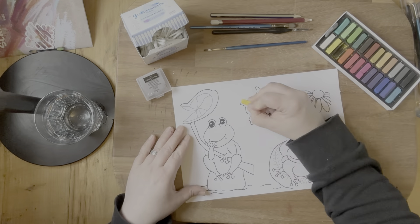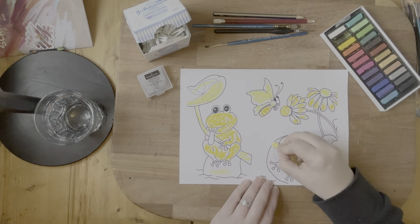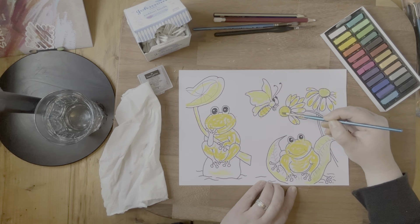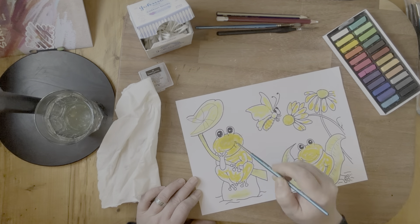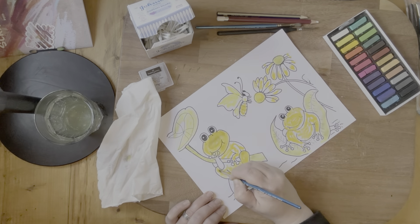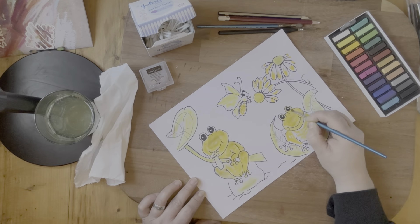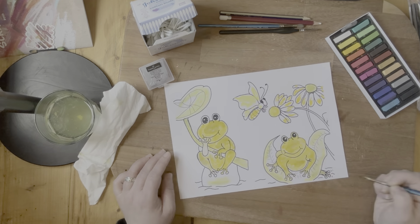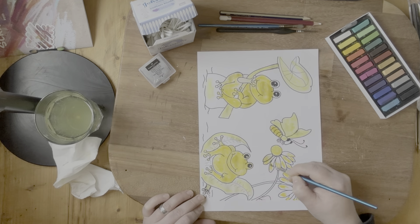What I decided to do — because I just do not know how to use these properly and I just wanted to play and have fun without any end goal in mind — was create some coloring-in pages out of designs I'd already done in watercolor. This was my frog picture, so I printed off the coloring sheet I'd already made. I'm basically coloring in using the soft pastels, but with water, because that's what I felt most comfortable doing.